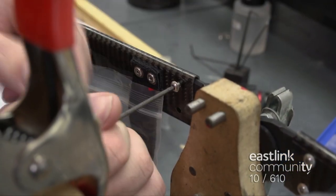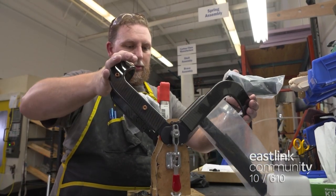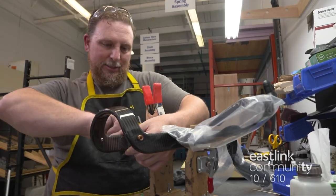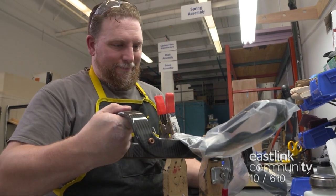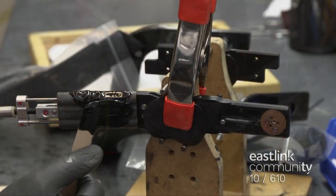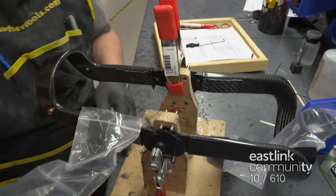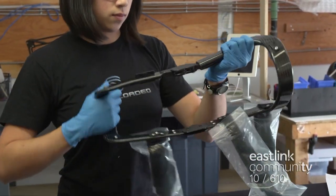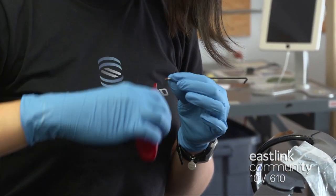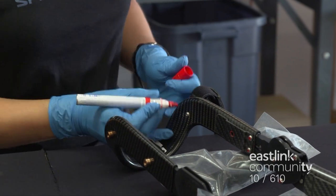Screws are inserted and tightened at each connection point. The hinges are checked to verify a smooth drop motion. The high-power mode is set and the hinge motion is checked again. Each brace is assembled and tested in this dry-fit process, then reassembled with epoxy and screws for a true bond. An engineer checks the adjustment system on the hinge and the function of the brace. Loctite is added to each screw and then tightened. Each screw is marked red to indicate it has been tightened properly.